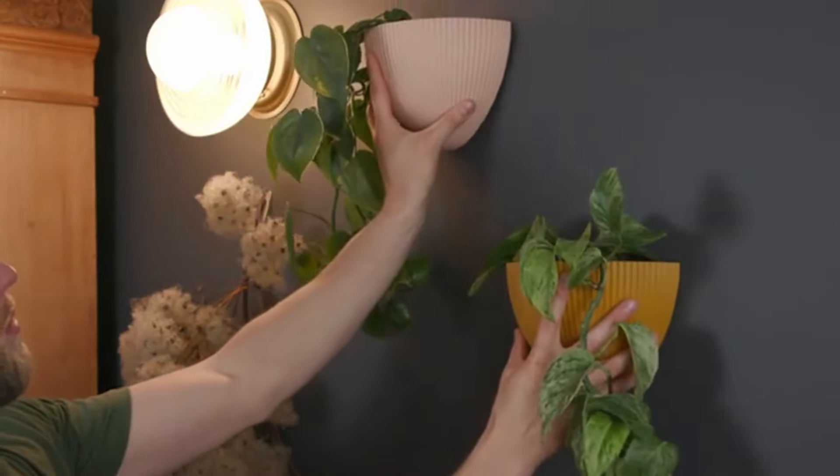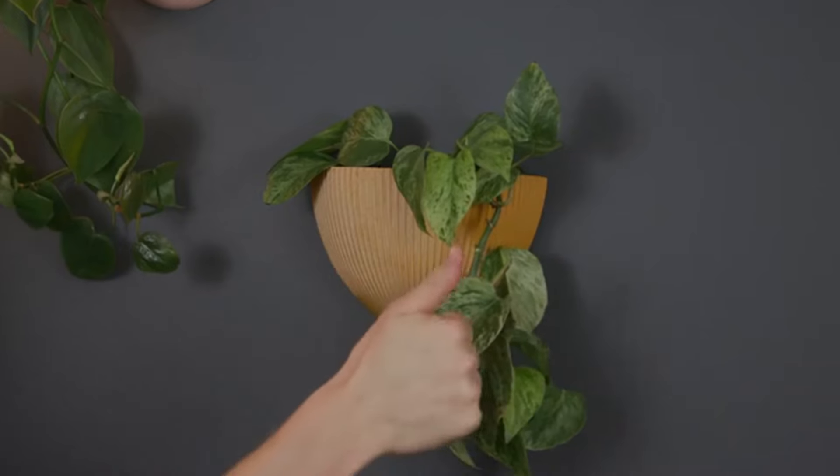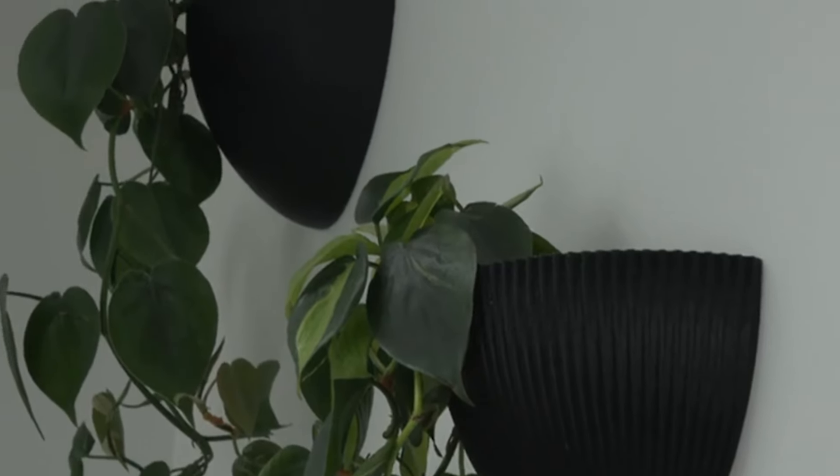Gekko Planters use a French cleat, making them easy to take on or off. Give it a wiggle just to make sure it's sitting right. And that's it — you're done!